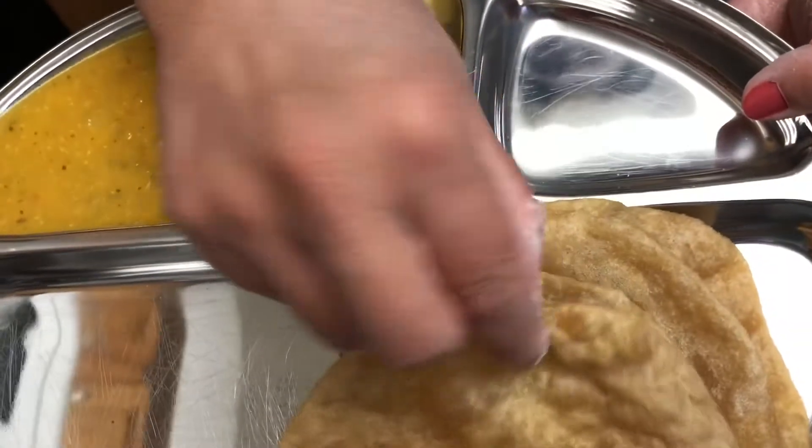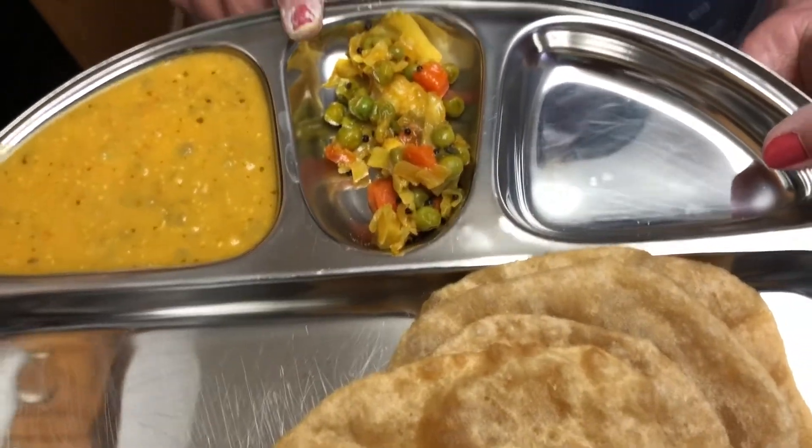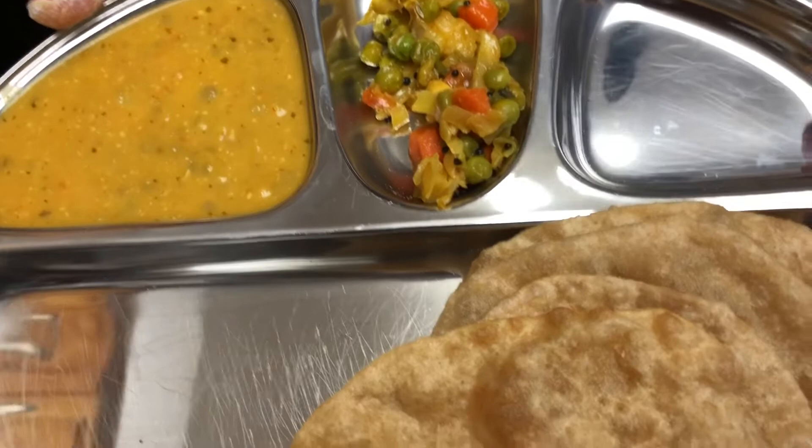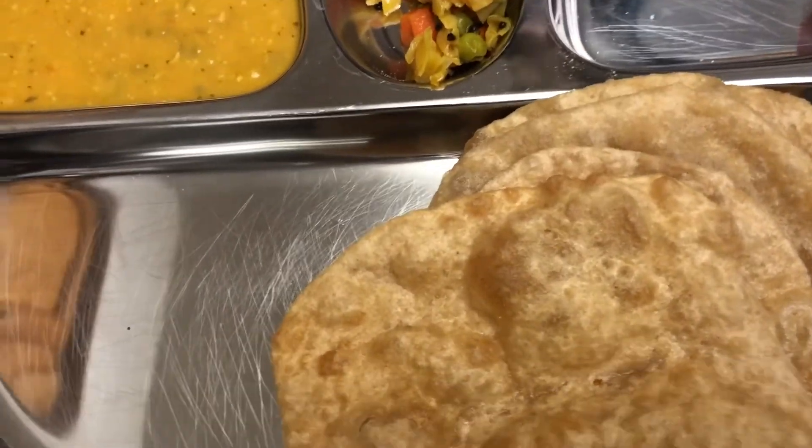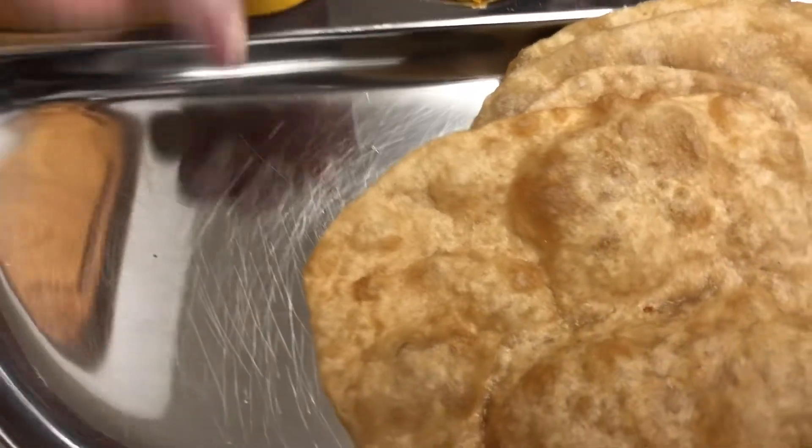Here are the poories, the cabbage vegetable, and the green peas curry I made yesterday — I'll send the link to both vegetables below. Here's the full meal! And I can tell you — the salt became perfect, just because we added the potatoes.